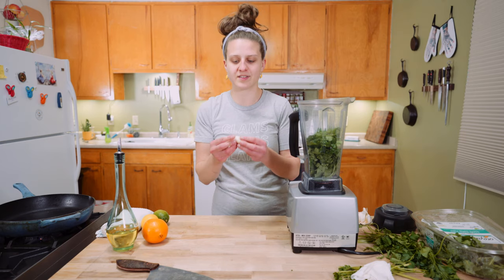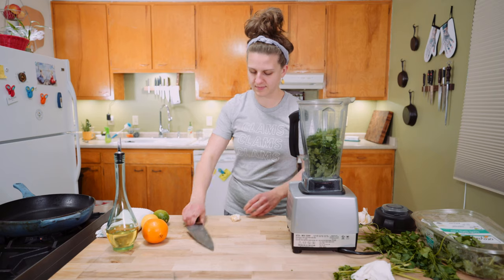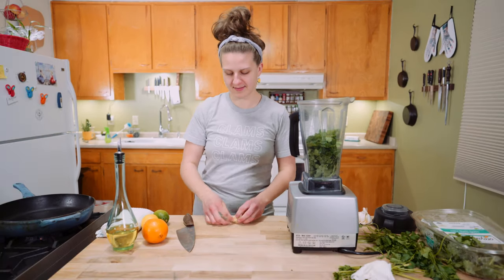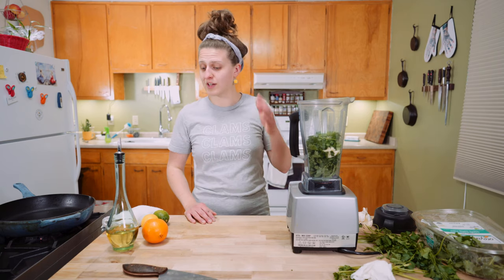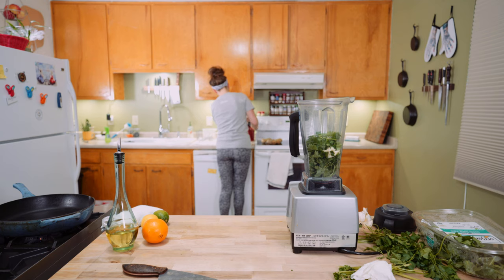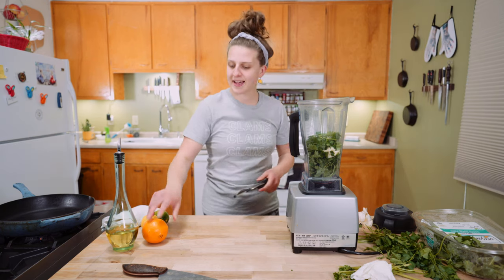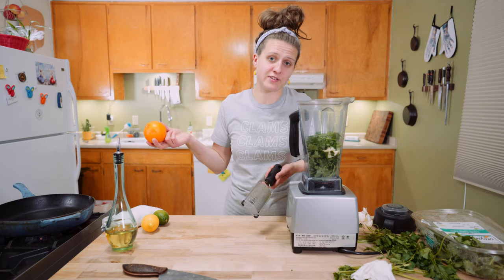Take your garlic — just start with one clove because it's a big one. Give it a good smash and in it goes. Get your zester — I washed these citrus fruits with soap and water maybe three times. I felt a little compulsive and stressed. Now we're just going to zest them in here, but this is totally your call — you can just use some of the juice instead.